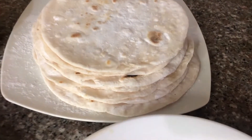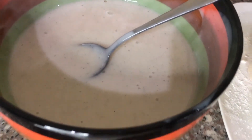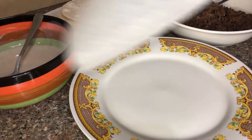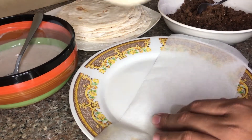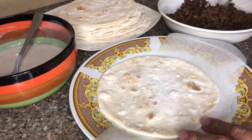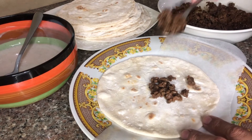Now we are going to prepare our all beef shawarma. First, we are going to put the shawarma wrapper, then put some meat, and add in some vegetables if you want, then put some garlic sauce or any sauce that you want.